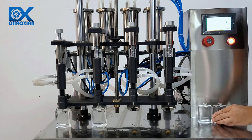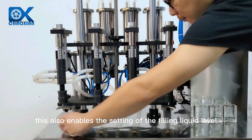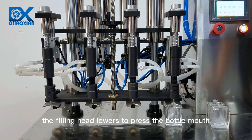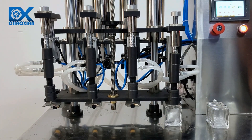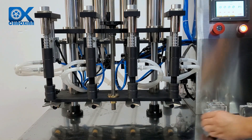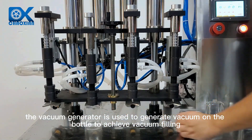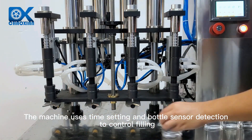This also enables the setting of the filling liquid level. When the machine is working, the filling head lowers to press the bottle mouth and achieves a sealing effect on the bottle. The vacuum generator is used to generate vacuum on the bottle to achieve vacuum filling.